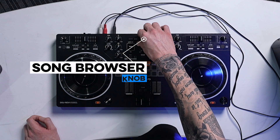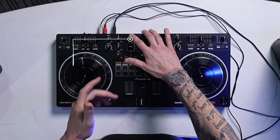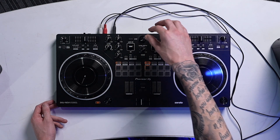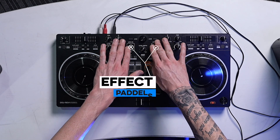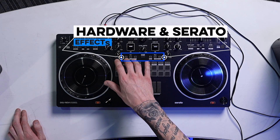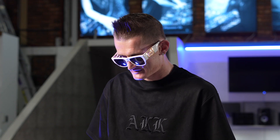Up top you got your classic browse button — when you browse here you'll see on your computer it's moving up and down through your library, and you can load tracks instantly by clicking load. And up here you got your paddles like the S series, which is really dope. You also got your hardware effects as well as your Serato effects, so you can select your effects.